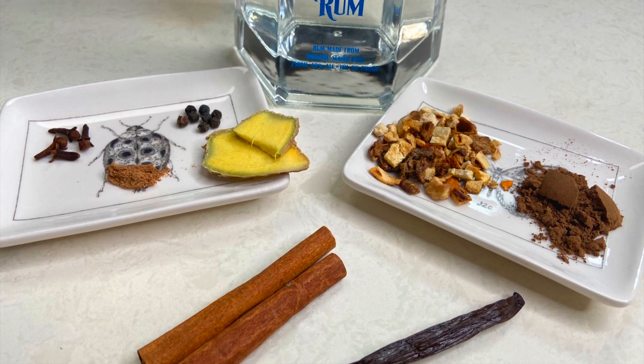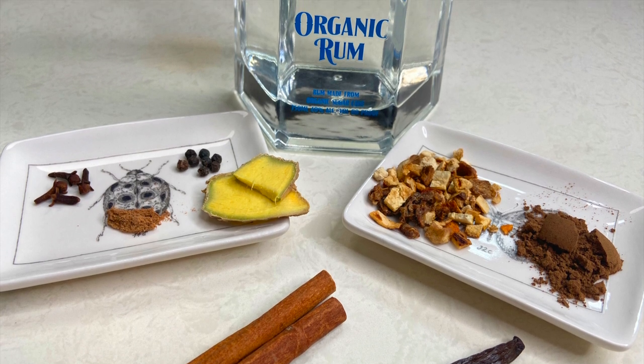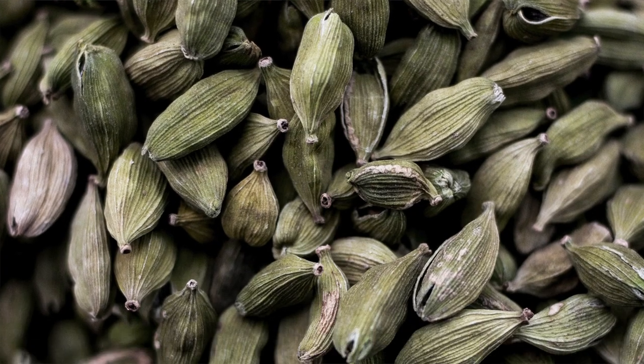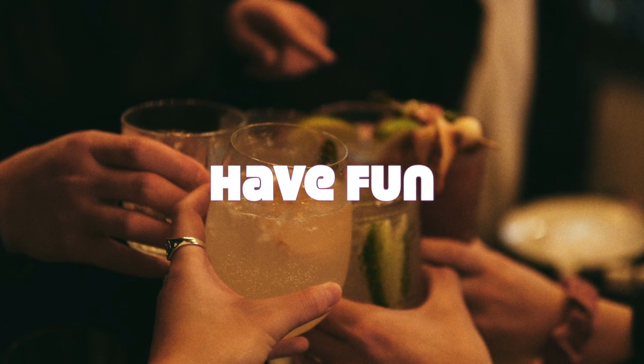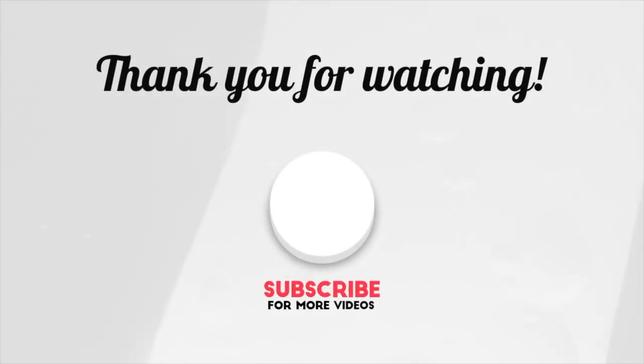But be creative with it, guys. Add more of this and that, and perhaps add other ingredients like anise or cardamom. And most importantly, have fun. Smash that like button if you learned something today. Subscribe if you like Venezuelan accents and good health. Thanks so much for watching and aloha, I'll see you next time.